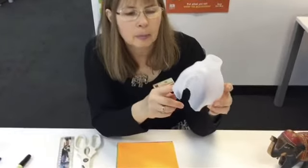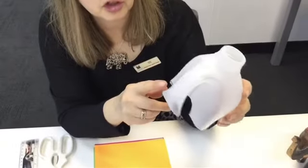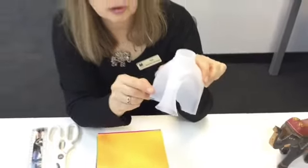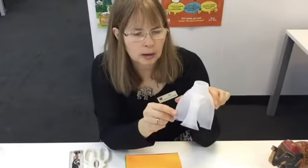So here's our cut out milk bottle — see how it makes a really good elephant shape, with its little legs here, here, here, and here. So the next thing we have to do is put the patchwork onto Elmer.